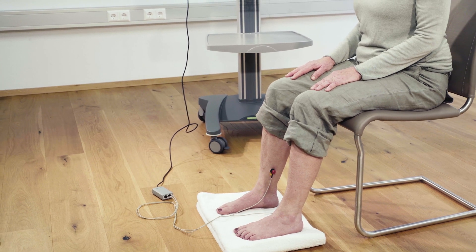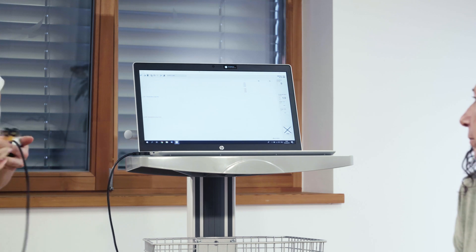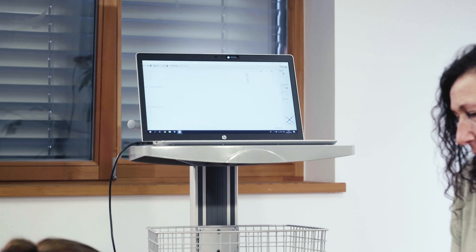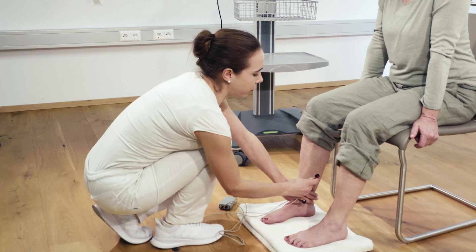simply plug it into the USB port of a computer. The measurement is made on the seated patient. The patient should sit down for at least two minutes in order to achieve a stable circulatory situation.